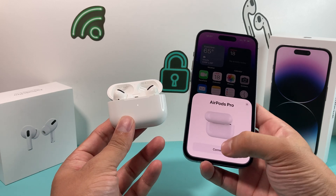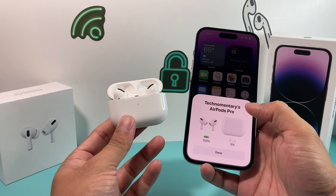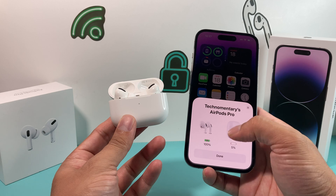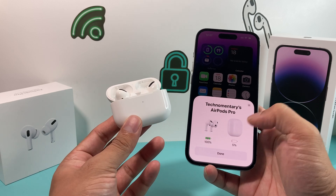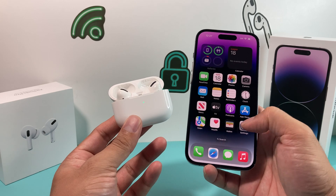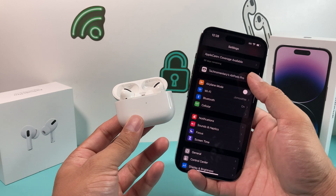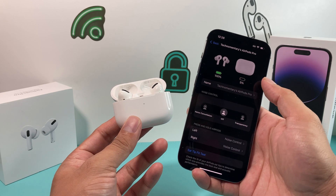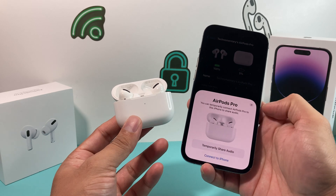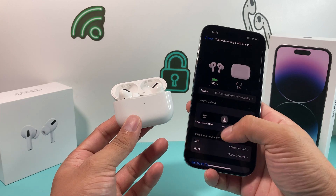We're going to hit that Done option. It might come up one more time again — if it does, just do the same thing again, as sometimes it doesn't do it the first time. As you can see here, we got connected. The initial time we connected, the case charge shown was actually lower than what it picked up — so that's fine. Once you're done, you can check the AirPods Pro option here on iOS 16, which tells you some things about the AirPods and all the information is displayed here.